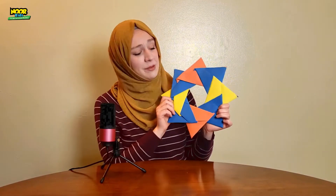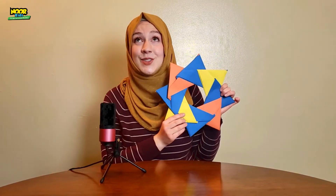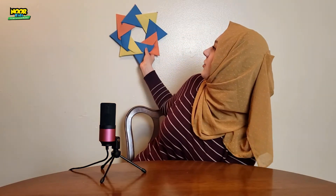As-salamu alaykum wa rahmatullahi wa barakatuh. I'm Ellen, and this is Noor Kids Crafters, the show where we make awesome crafts for kids. So today I'm going to be showing you how I made this fun little Ramadan star. This is a cute decoration — I could hang it on the wall or something.